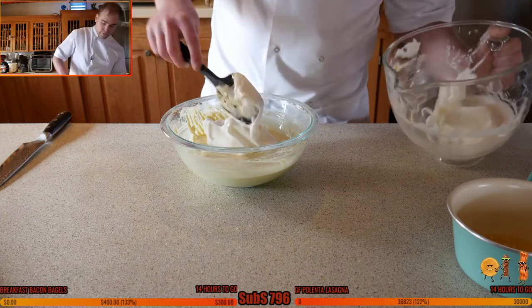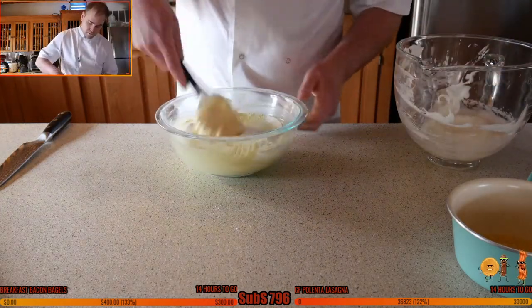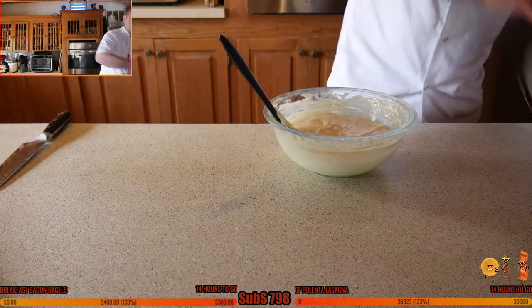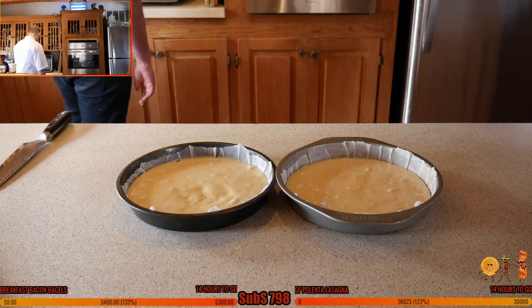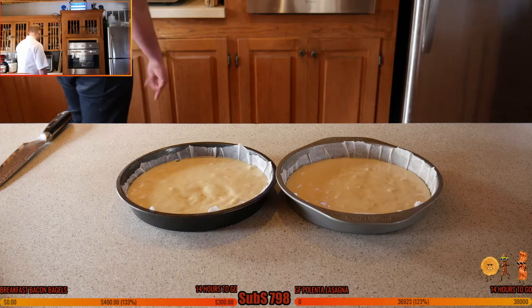Add the first lot of egg whites, then add the rest in a second. Then the butter goes in — it's kind of like a génoise sponge. Split this between the two cake tins and bake at 350°F for 20 minutes.